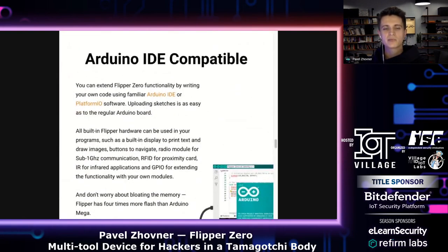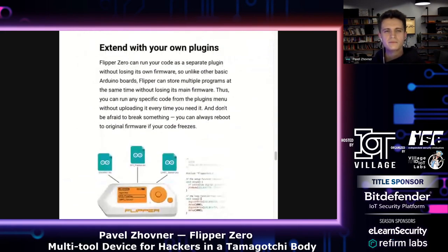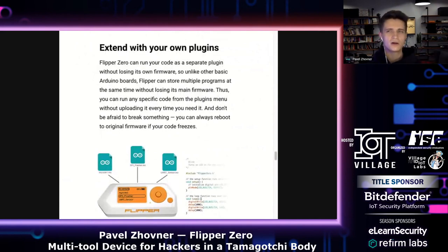Flipper is also compatible with PlatformIO — an extension for Microsoft Visual Studio Code. So you can write your own code and upload it into Flipper. Unlike regular Arduino boards where you upload only one firmware at a time, in Flipper you can upload your code as plugins. You can go to the plugin menu and choose whatever code you've uploaded — no need to re-flash every time you need a different program.